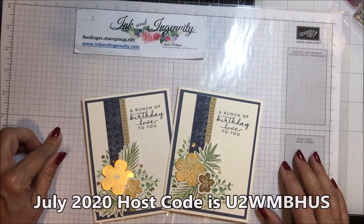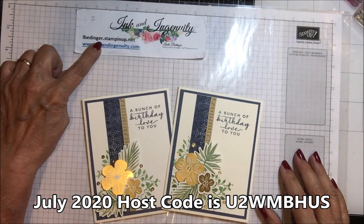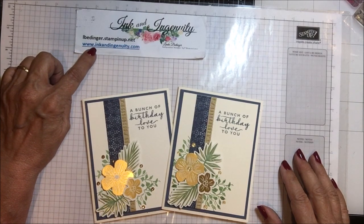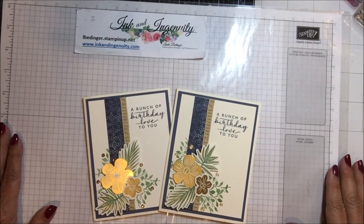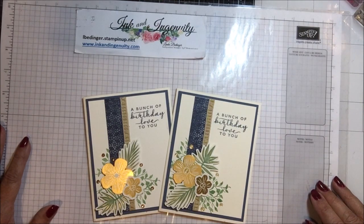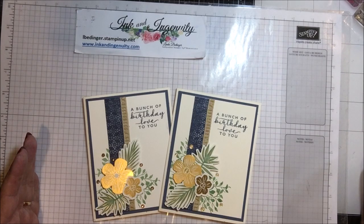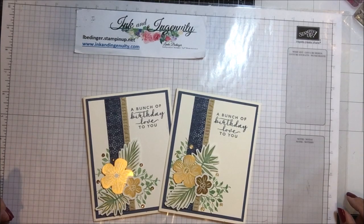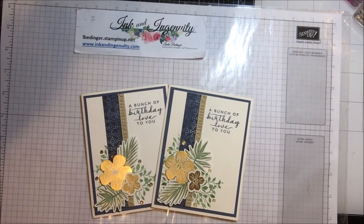My prize for this month is the Birds and Branches bundle. All you have to do to get in my drawing is place an order on my store at albedinger.stampinup.net, or through my blog at www.inkandingenuity.com. This month is July, so there's still bonus days — for every $50 you spend in July you'll get a $5 coupon to redeem in August, which is when the new fall and Christmas catalog comes out, a little early this year. That means we'll have all the way from August through December with that catalog. Thanks again for stopping by and I'll be back soon with more cards, more projects, and more tips. Bye!